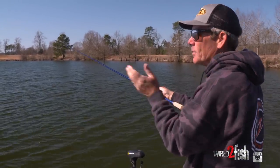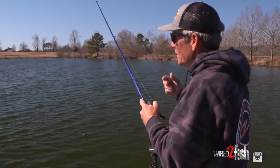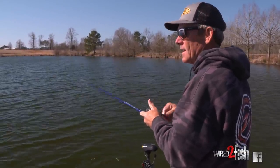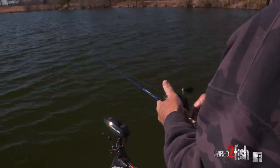Let's throw it out here one more time, out there deep. I'm gonna count it down to about eight. Two, three, four, five, six, seven, eight. And then I'm just gonna creep it. Creep it.